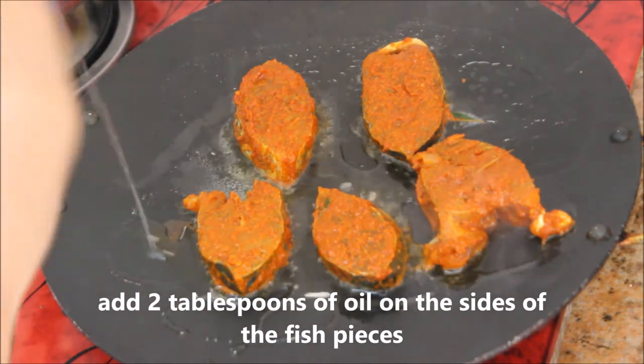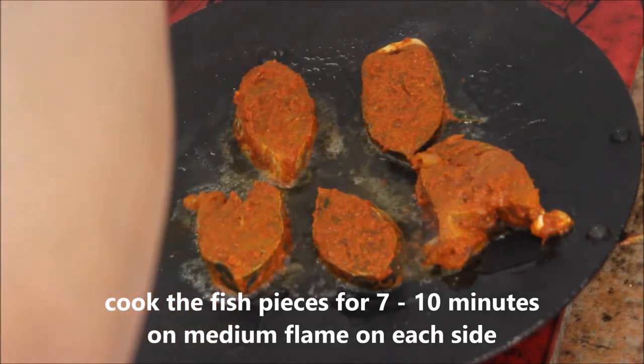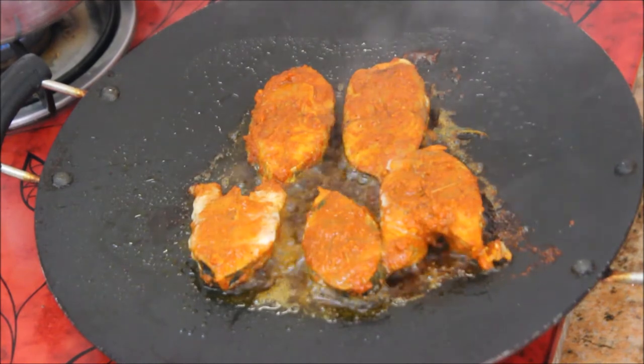I'm going to add about two tablespoons of refined oil — you can use coconut oil for fish fry, it's your choice. Cook on medium flame for seven to ten minutes.